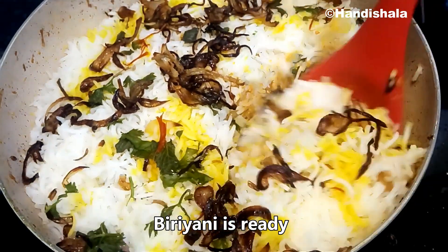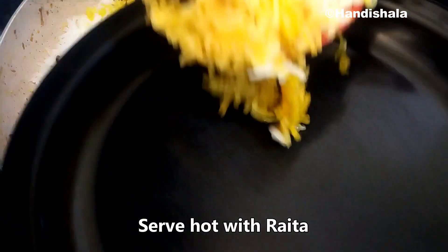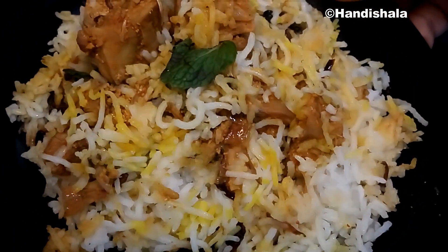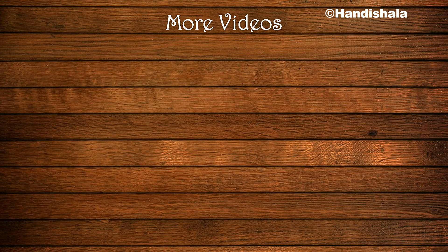I will serve rice with hot water. Rice is a good accompaniment. I have a special video coming up, so don't forget to subscribe to my channel. Thank you.